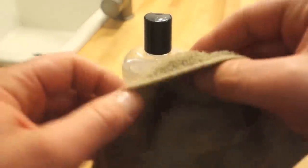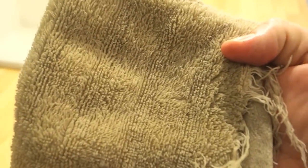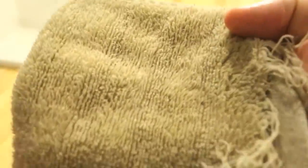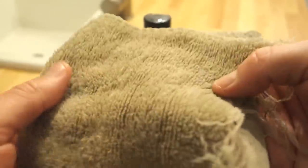I use an old rag to apply it and I keep it completely soaked — I don't wash it in between applications because it takes a lot of oil just to get the countertop saturated. You don't want to throw that away, so I keep it oily. When I start the next coat, the oil is already in the cloth and I don't have to apply more to it.